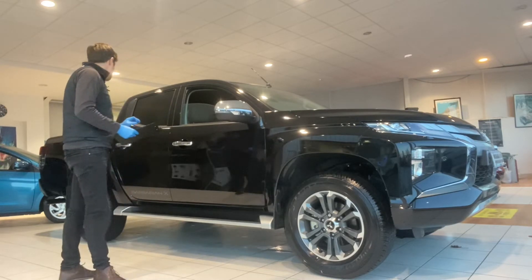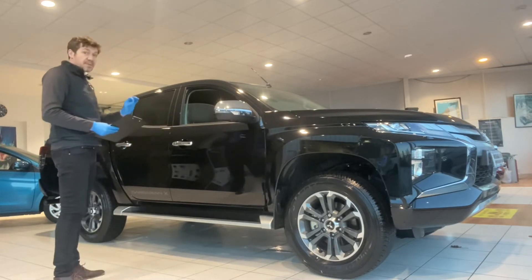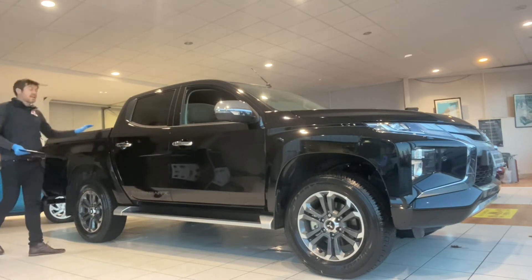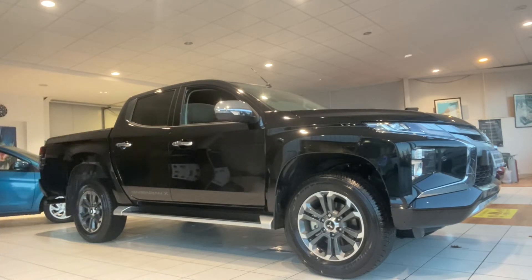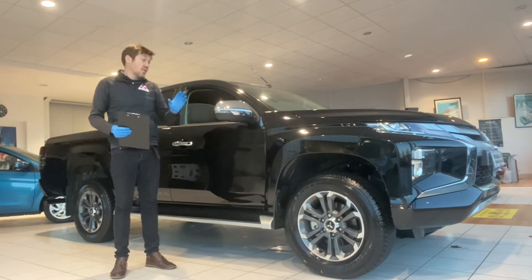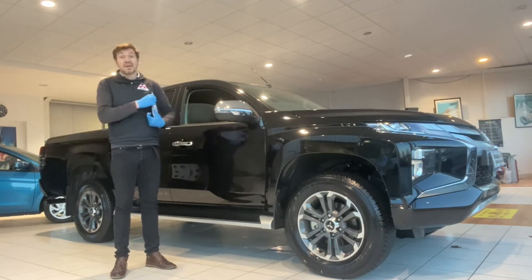This particular car has got a couple of accessories fitted to it which we will talk about. It's got a load liner and it's got a tow bar fitted to it as well. But other than that it's a standard vehicle, so it's a good representation of what you would get.